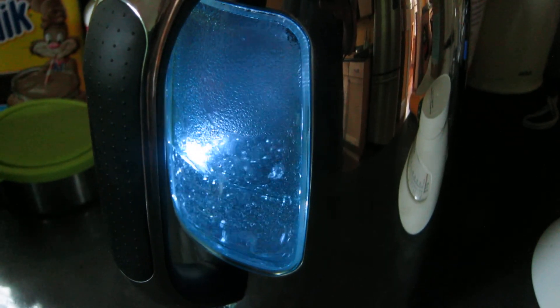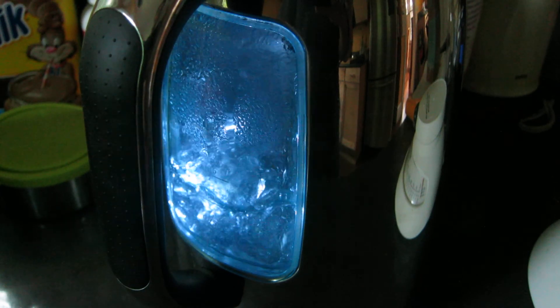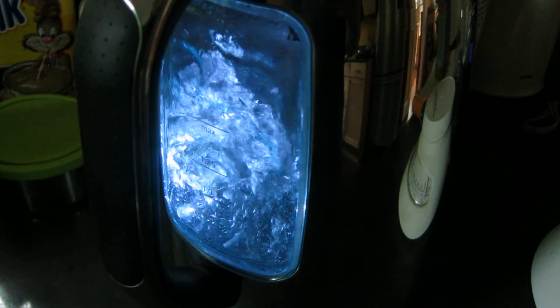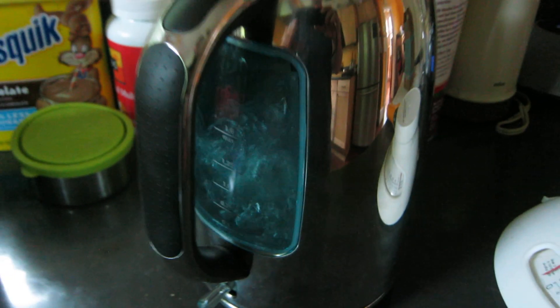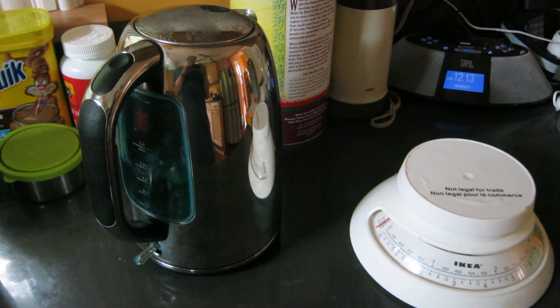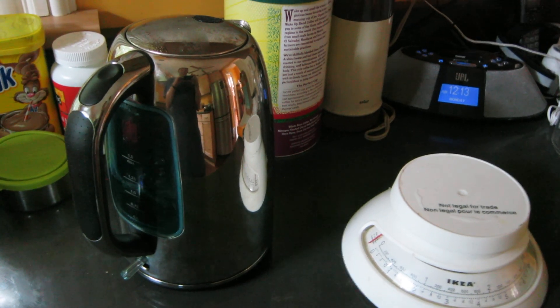And there we go, that's a rolling boil right there. So that was 2 minutes and 18 seconds to bring a litre of water straight out of the tap in a cold or ambient kettle up to the boil.